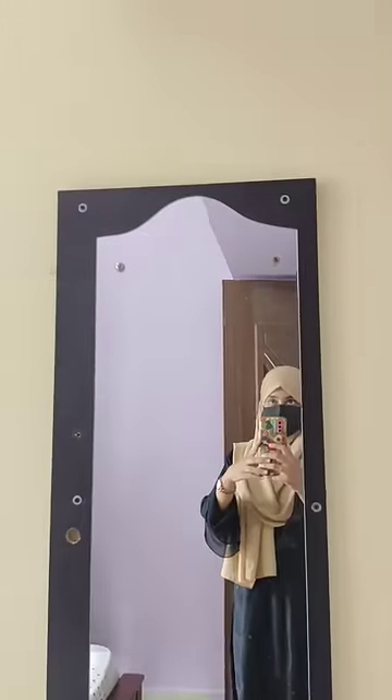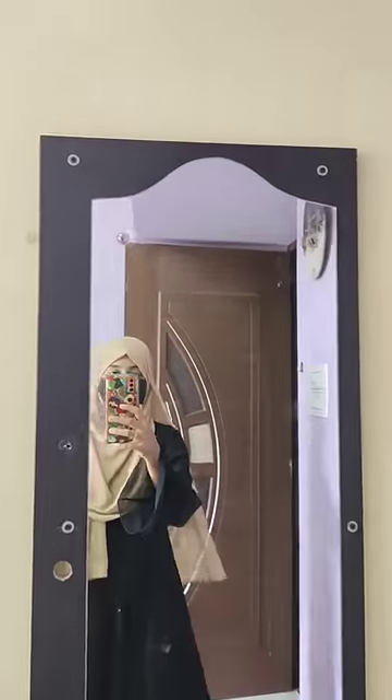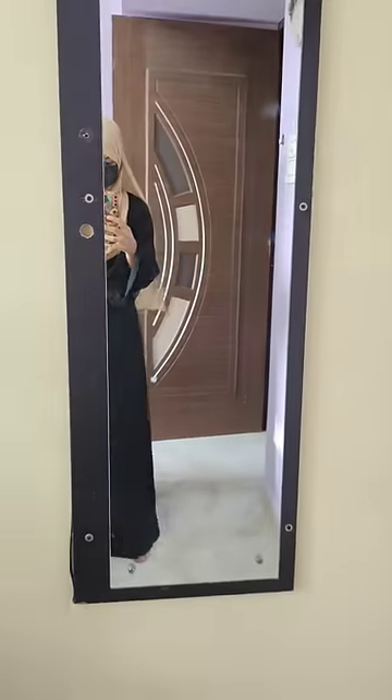Hi friends! This is the dressing table — I've stuck it to the wall. It's plain and simple right now.